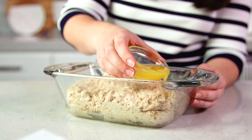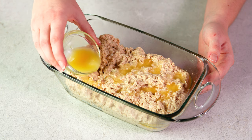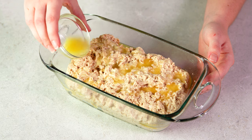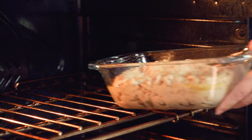Last, you pour 2 tablespoons of melted butter over the top. Just drizzle it on — it'll pool up and it really doesn't matter, it'll spread out as the bread bakes. Then we're going to bake this in the preheated 400 degree oven for 40 minutes.